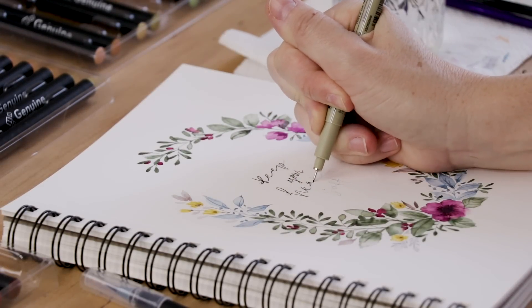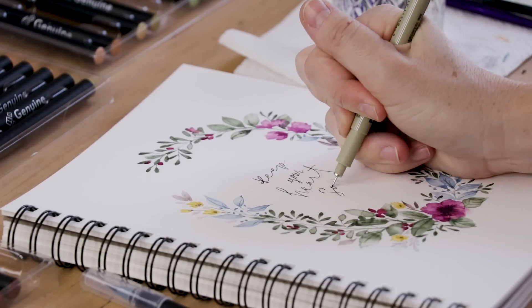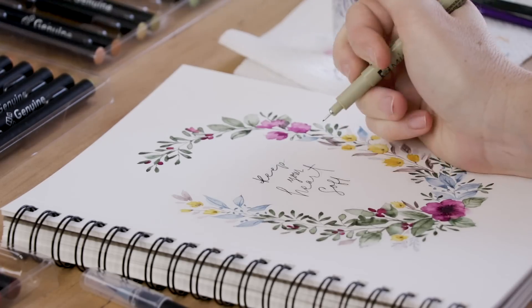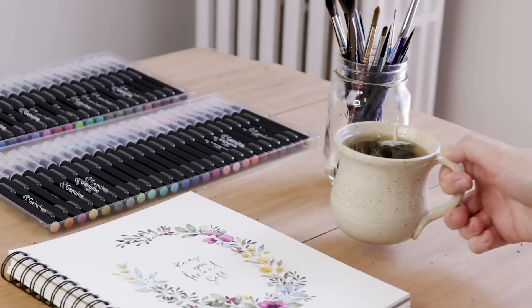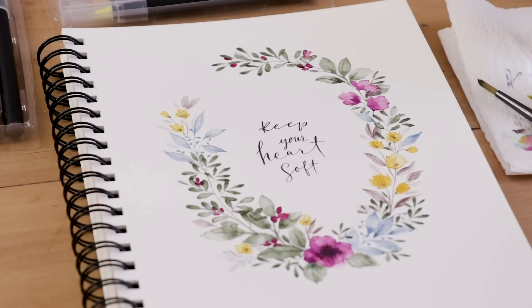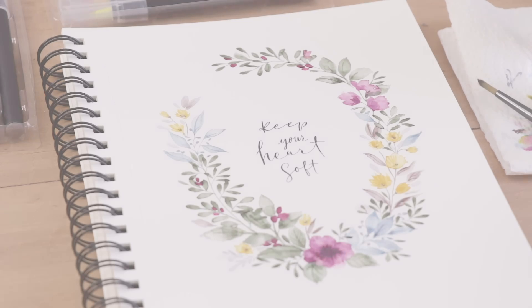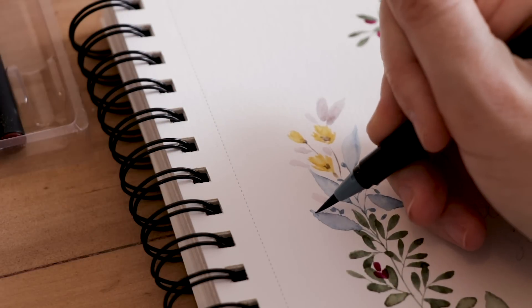I did this other wreath as a practice piece before I filmed, so I'm going to put a quote in the middle of that one. I love the color palette I chose for this wreath — it just reminds me of a fairy tale story or something. So I was very happy with the color selection. This is my honest review. I don't really share products on the channel that I'm not happy with, so I tend to share ones that I love, and this is one of them.